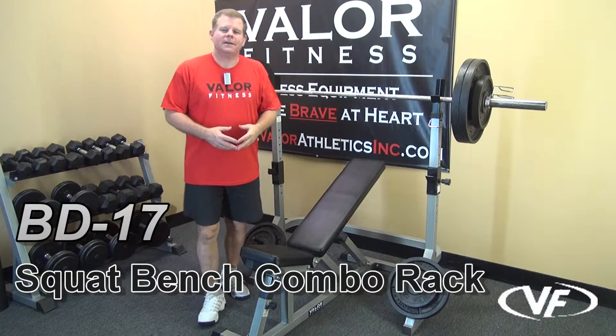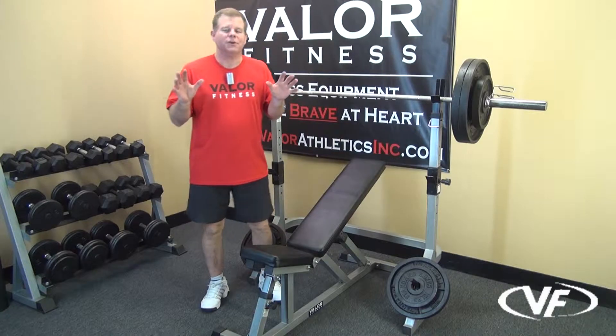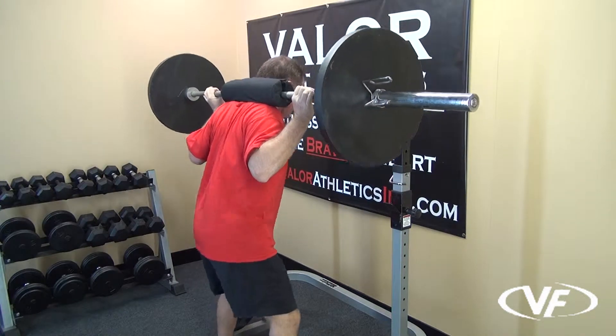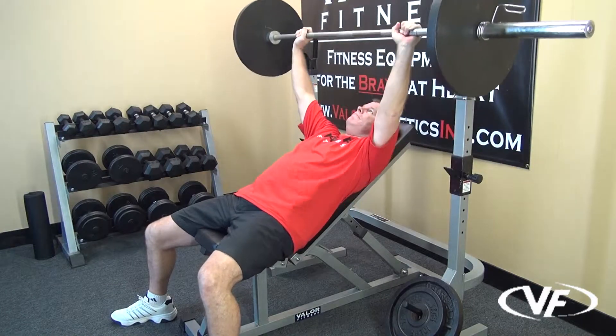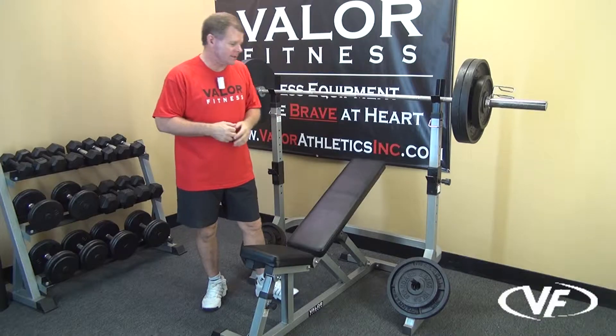This is the Valor Fitness BD-17 Squat Bench Combo Rack. It's got three functions you can use as far as your workout: one being the squat function, two being the incline bench press, and of course three being the traditional bench press.